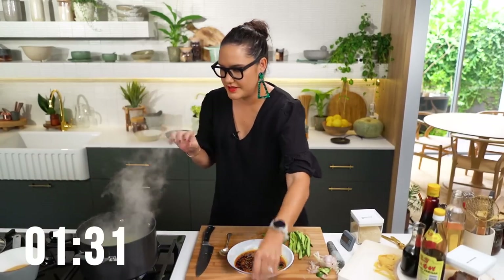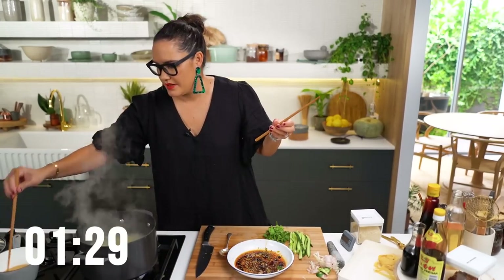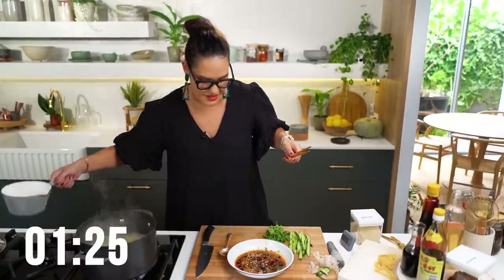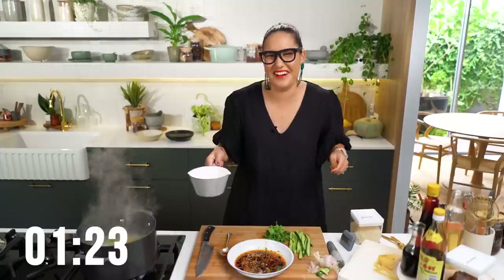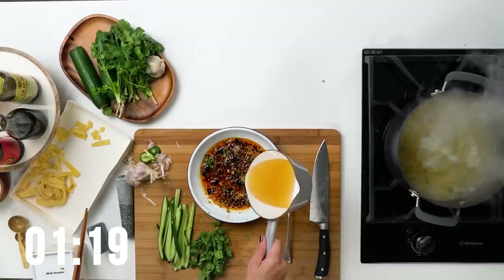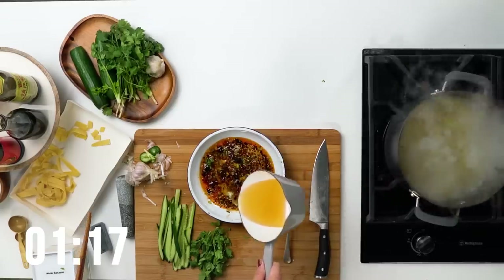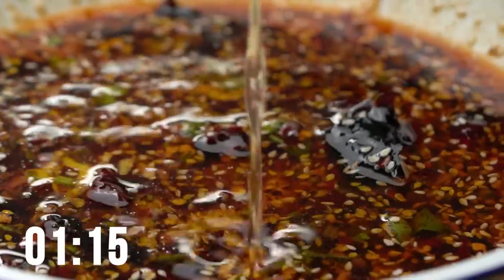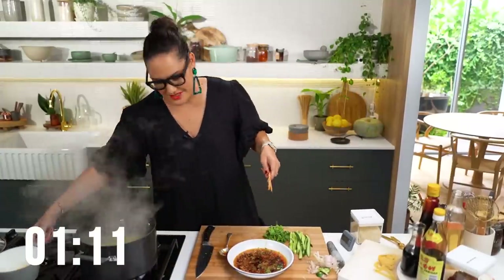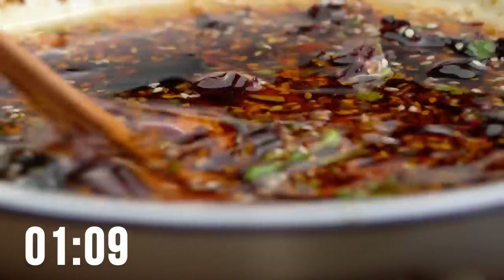The oil is hot now. So this is going to be dramatic. Pour the hot oil over everything in the bowl. It wasn't hugely dramatic, which I guess is good — it didn't burn anything. But you want that little bit of sizzle. That looks so good.